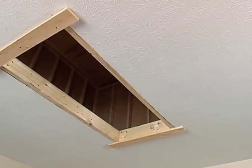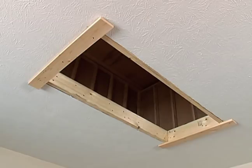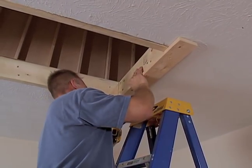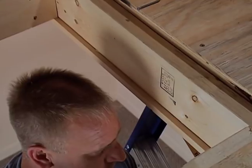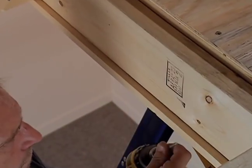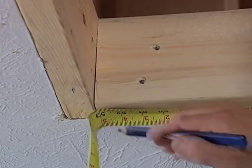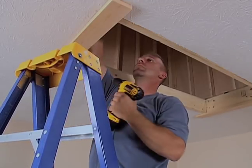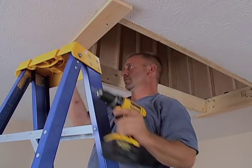Next, attach temporary support boards. The ladder must be temporarily supported with 1x4x32-inch boards that extend across each end of the opening. For safety, the boards must be positioned properly and fastened securely — use three nails or deck screws on each. The first support board goes 3-1/8 inches from the inside edge of header A, where the ladder hinge will go. Then measure 52-1/2 inches from the inside edge of the first support board to mark where the inside edge of the second board will go. Fasten it securely with three nails or deck screws. Make sure all six nails or screws penetrate the header so the support boards are firmly secure.